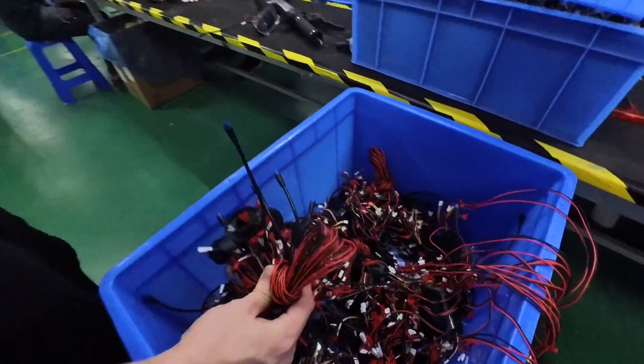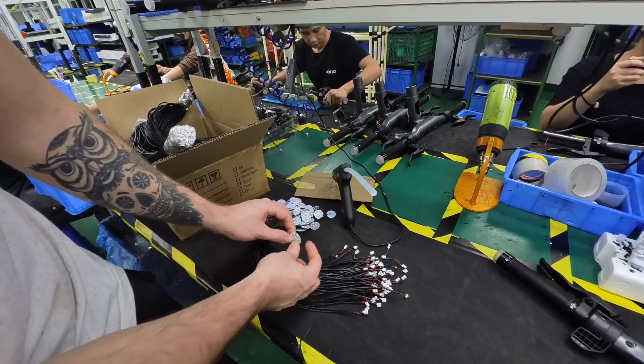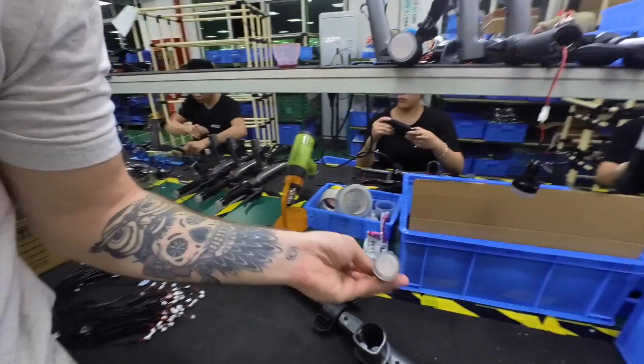Here you can see a lot of displays — great power management — even the turn signal we're assembling ourselves. This is going to go into the casing, and once it's assembled it's going to look like this.